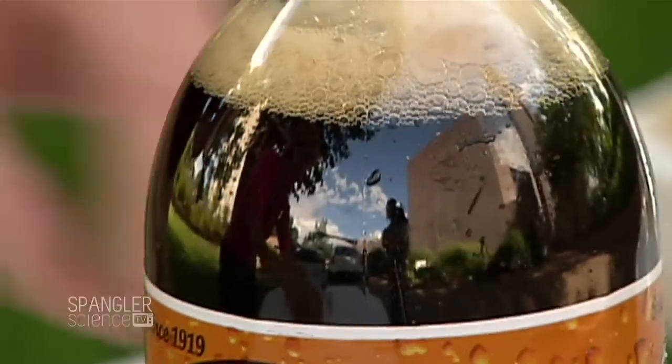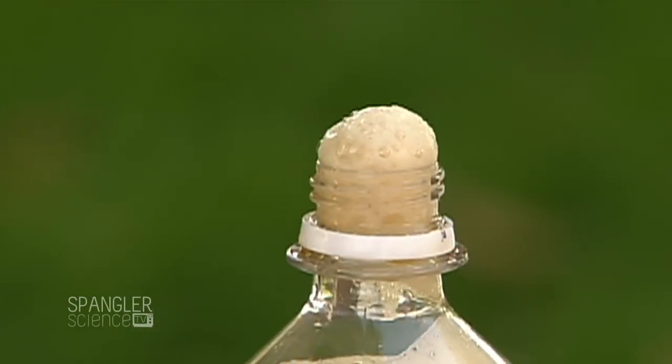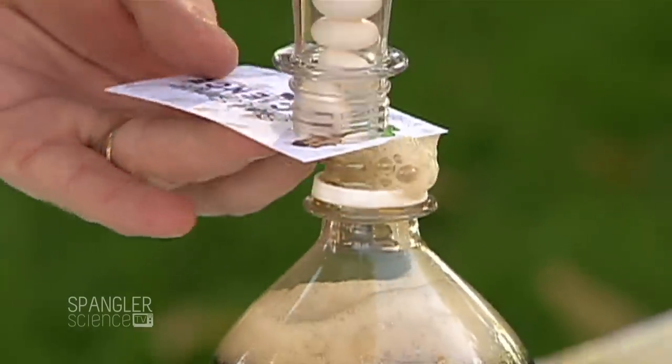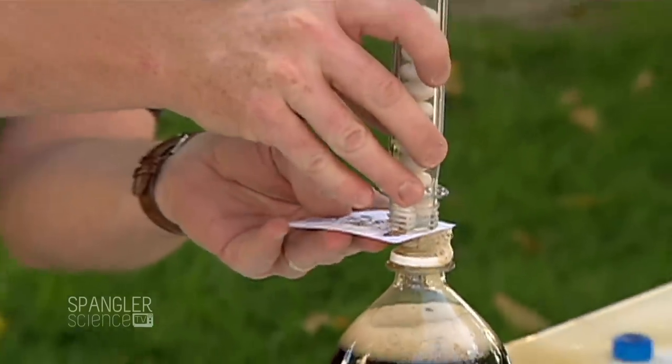So remember, the carbon dioxide is coming out. This is on top — you're okay. So turn it over, and remember they're going to come rushing to it. Let's do it together. Ready? Three, two, one, pull.